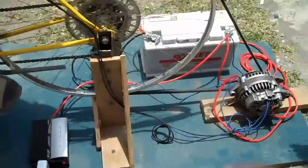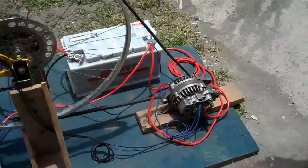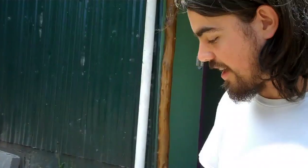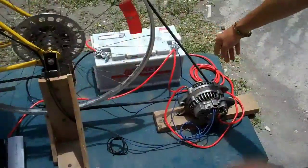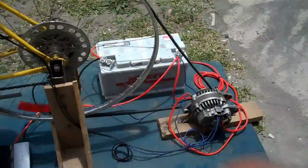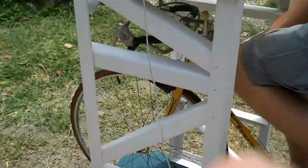The alternator, once pedaled, needs an original 12-volt current because it's an electromagnet. We have the positive running from the alternator to the battery to jumpstart it, and then we have a switch that Ayol is going to hit.